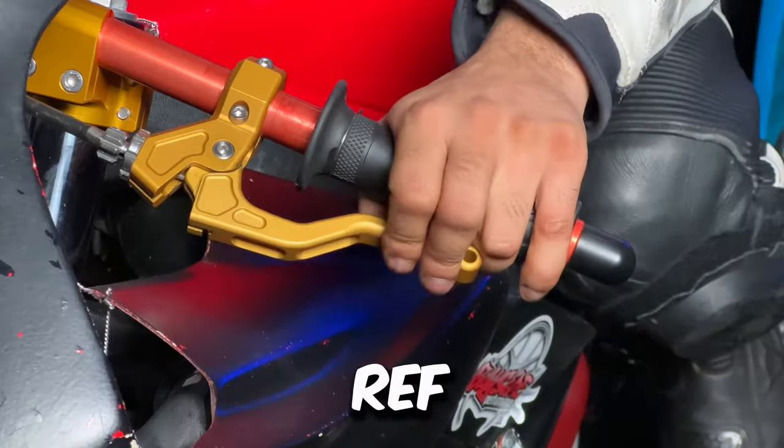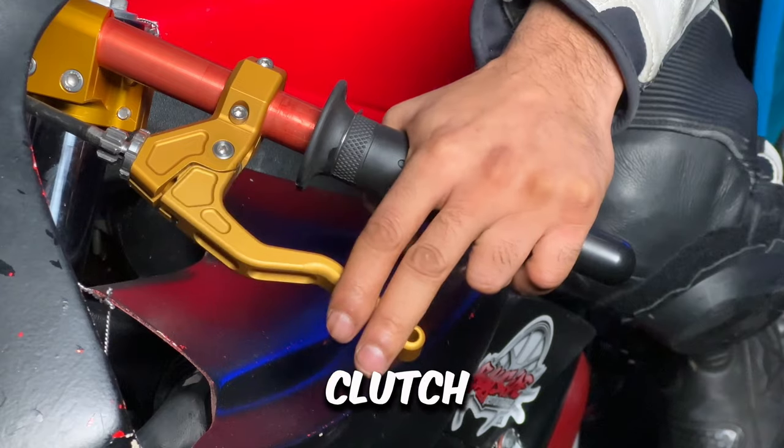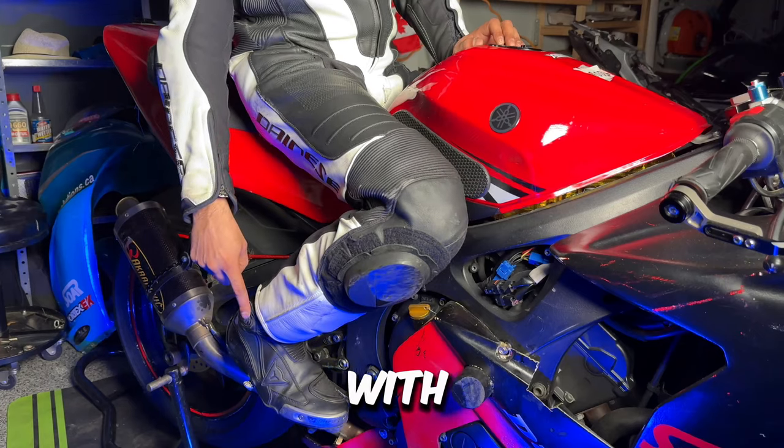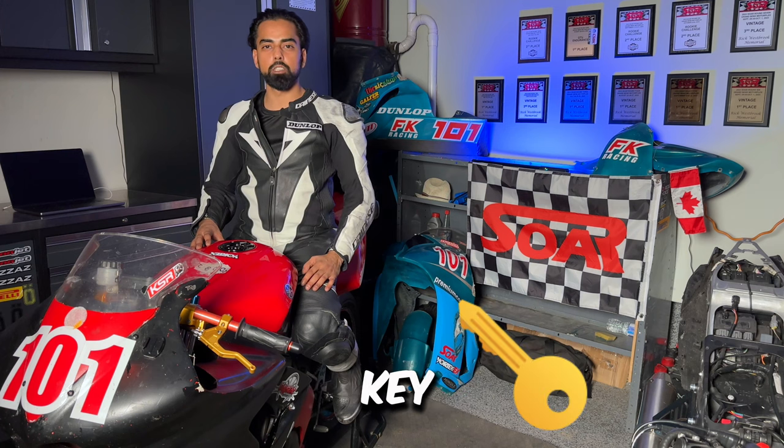Hold the clutch, rev to around 8,000 RPM, slowly release the clutch, and cover the rear brake with your right foot. Mastering clutch and brake control is key to safe wheelies.